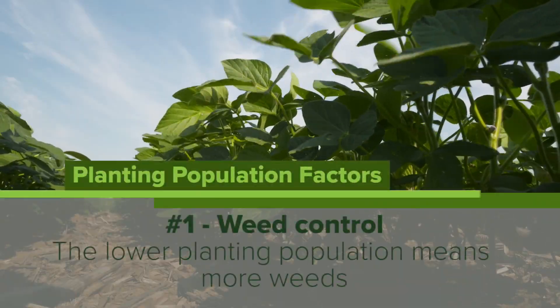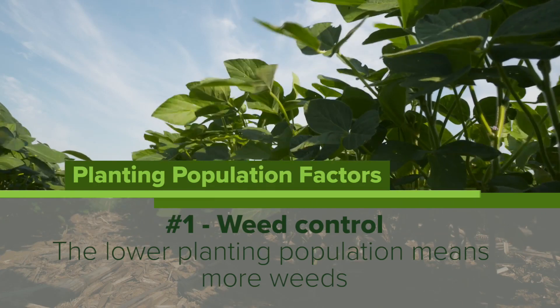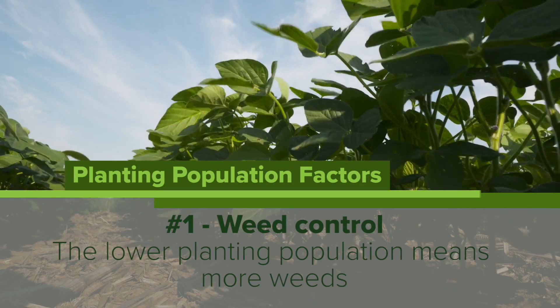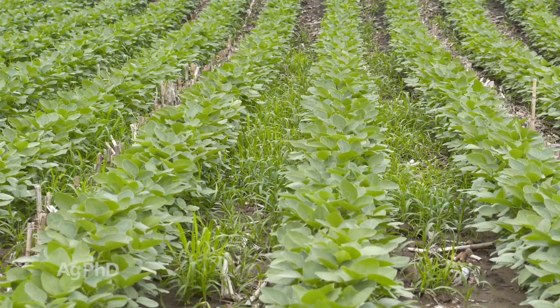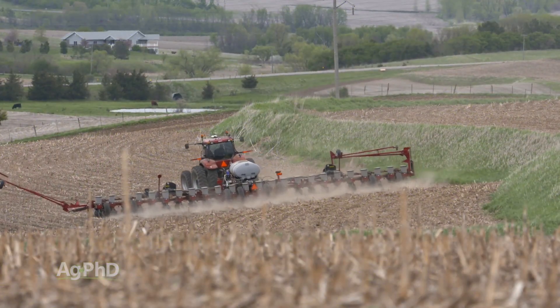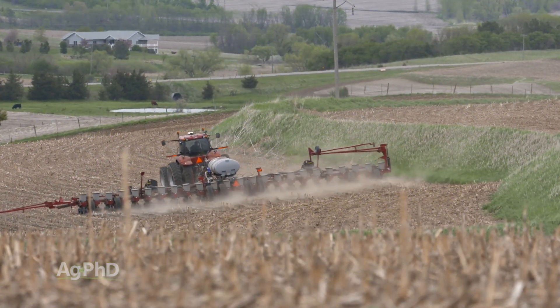Weed control is the number one thing I think about. If we have a very low planting population with either corn or soybeans, you're going to find more weeds out there. So if you're already having a problem with weeds and you're going to a lower planting population, you're really going to need to step up your herbicide program.